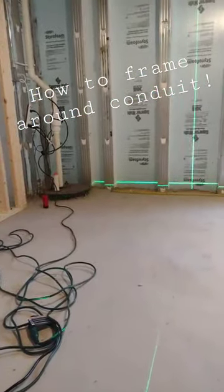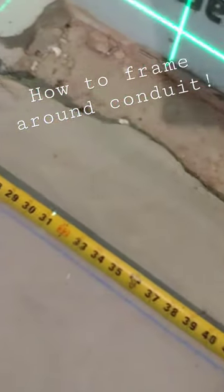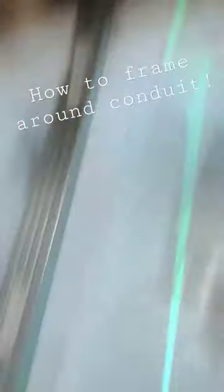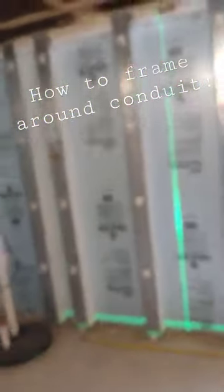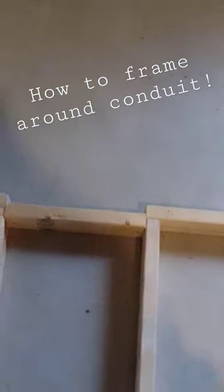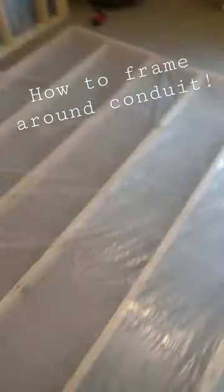It doesn't have to be perfect. We can see it's lining up pretty well — that's about 31, so about 5 inches offset, making it 36. Perfect wall. We got that offset — BAM. Now you've got a beautiful vapor barrier wall ready to go up.